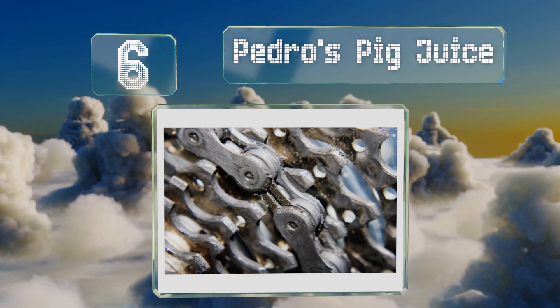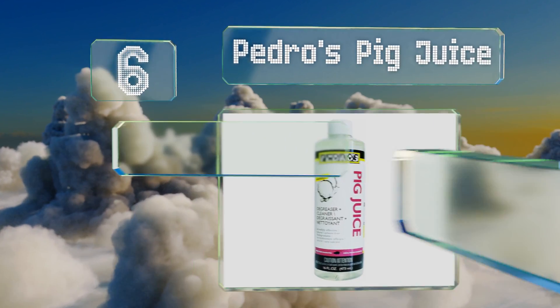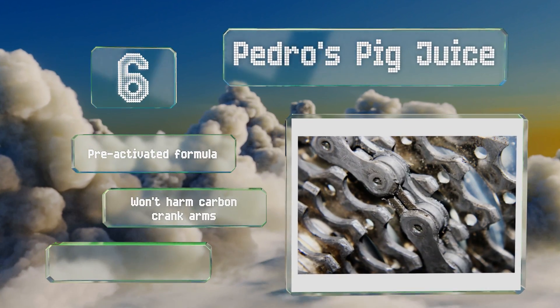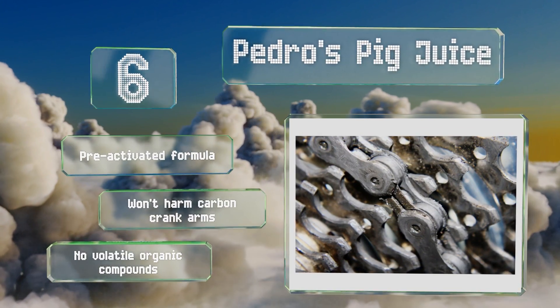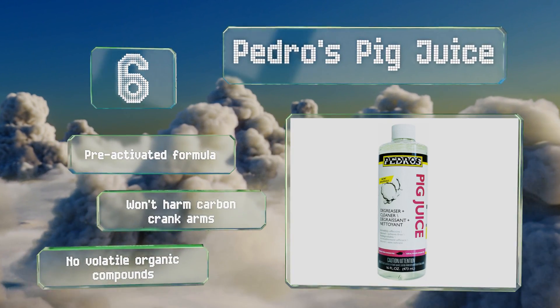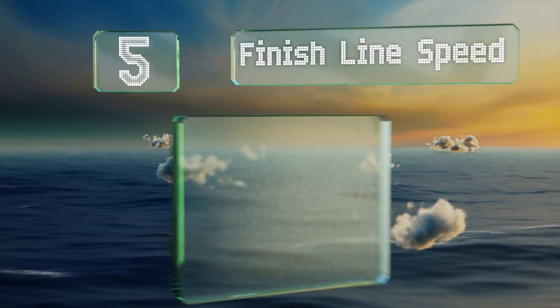Moving up our list to number 6, Pedro's Pig Juice is biodegradable and eco-friendly, so you won't have any trouble disposing of it when finished with your maintenance. Because it isn't very viscous, it flows nicely into the tight spaces where links connect, but also drips off rather quickly. It's a pre-activated formula that won't harm carbon crank arms and contains no volatile organic compounds.